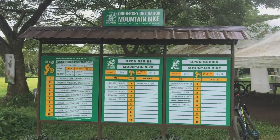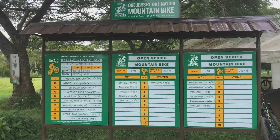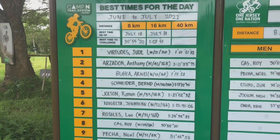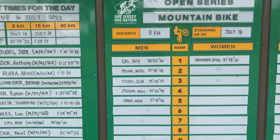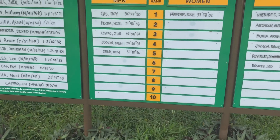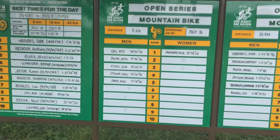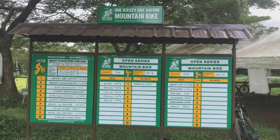So here you have it — they have an XC ride contest here called the One Jersey One Nation. I have a separate vlog for this one. As you can see, here are the team standings, ranked number one. This is for another category, another one. July 18 is actually the last date — anyway it's already September. I hope they will continue this once the pandemic is lifted.